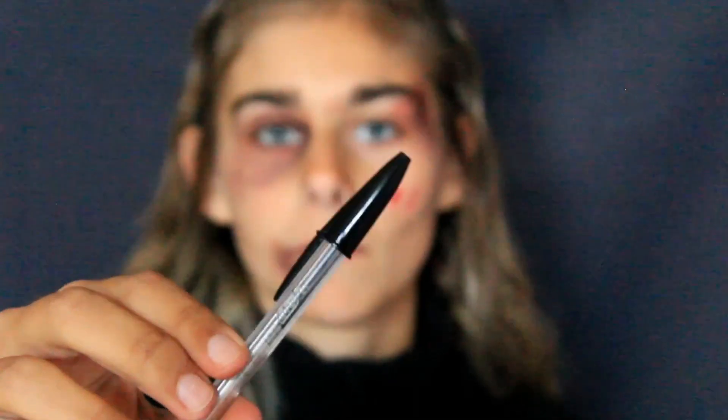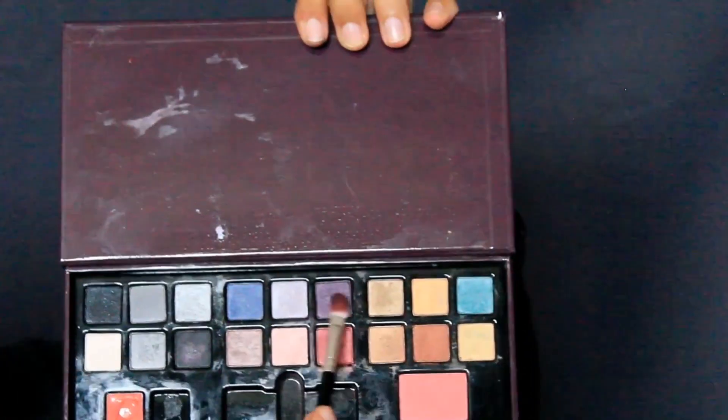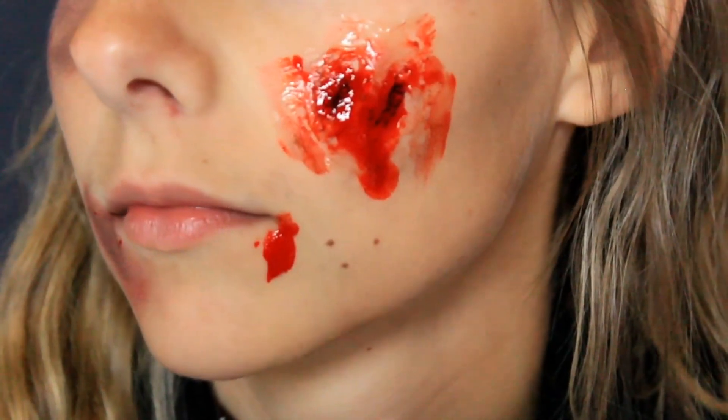Je vais venir colorer en rouge l'intérieur. Je prends un stylo noir et je viens colorier à l'intérieur des trous pour donner beaucoup plus de profondeur. Enfin je vais mélanger le fard à paupières rouge, noir et violet pour cacher la colle transparente pour que ce soit beaucoup plus naturel. Là je prends mon faux sang que je mets à l'intérieur des trous et je le laisse un petit peu dégouliner sur la blessure. J'ai décidé de le frotter pour cacher encore une fois la colle transparente. À la caméra le sang fait vraiment fluo mais il est beaucoup plus foncé que ça.